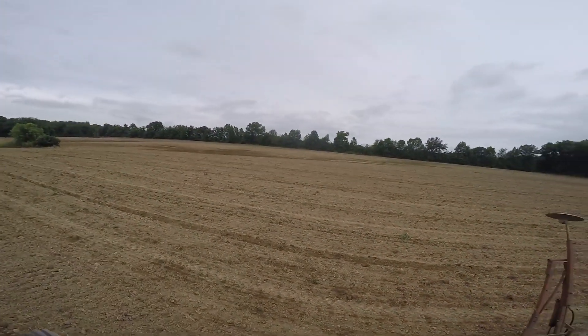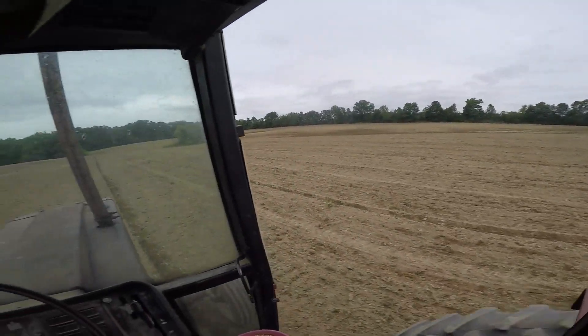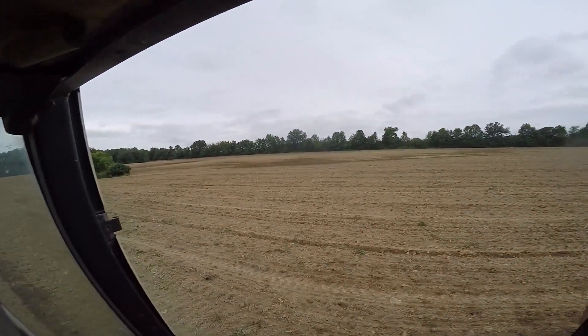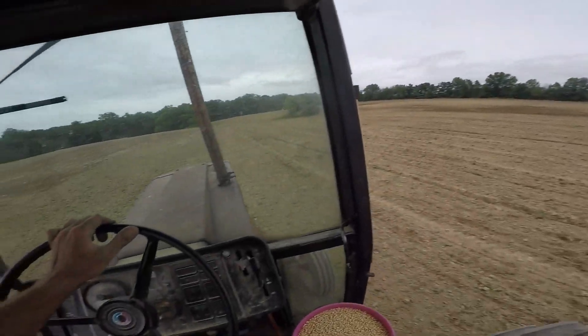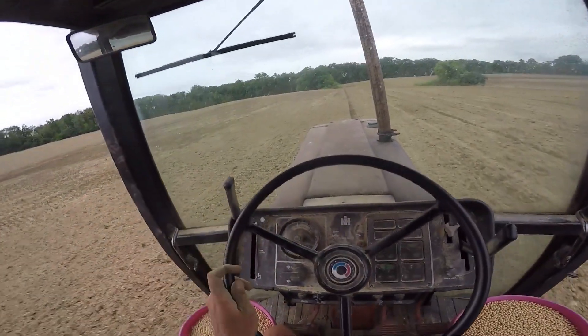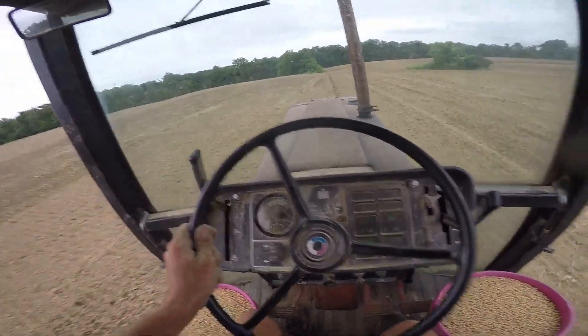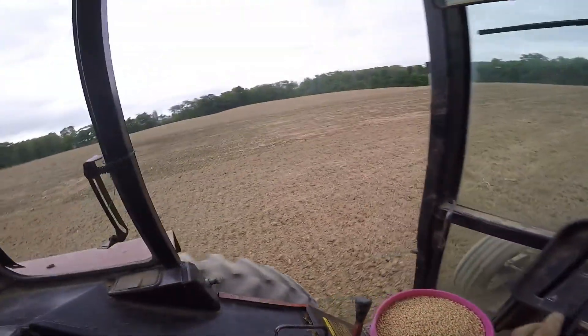You can kind of hopefully see — this is going to be a bad video, I can tell because it's windy. The wet spot's over there. I was in sixth gear, low TA, low idle, and then I got to the wet spot. Just jack everything up, open the TA, wide open throttle — kind of lift the planter out of the ground.